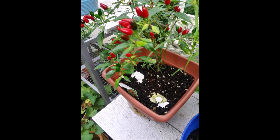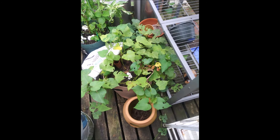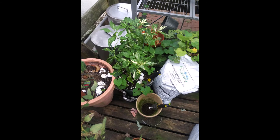These are my cucumbers and it's got flowers on it but no cucumbers yet at all. These are my white potatoes and I've gotten five out of it so far, and there's more in there. As you can see, they're not quite ready to come out yet.